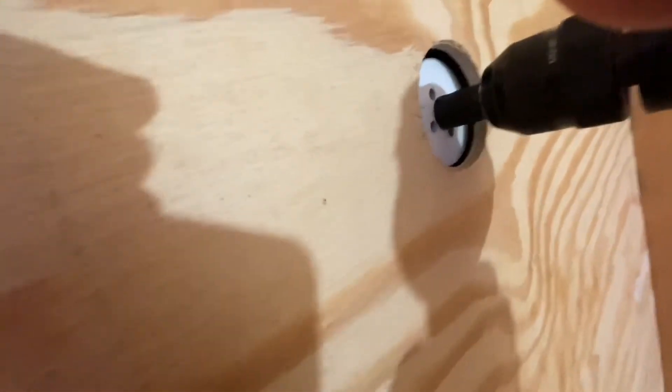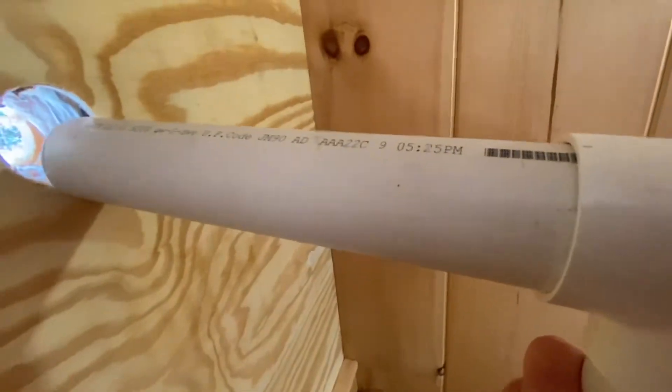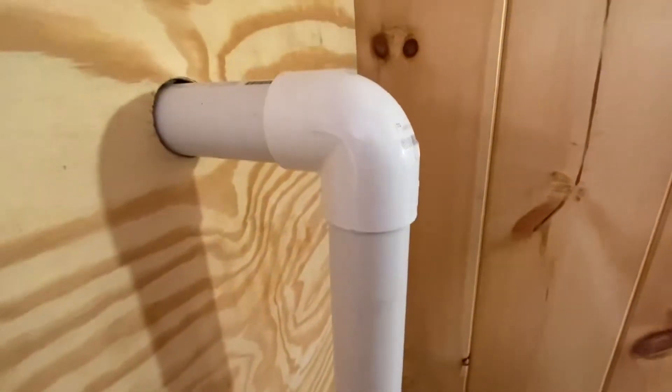The other trick is getting this hole lined up straight so the pipe will go straight through. How good did I get it lined up? Now I'm just going to move the ladder and install it.